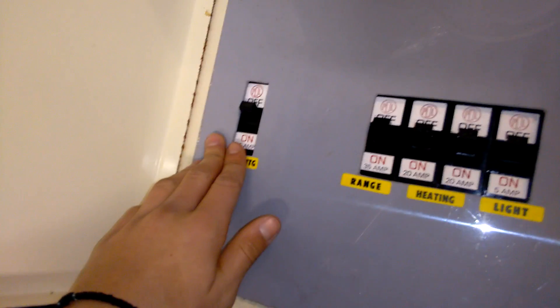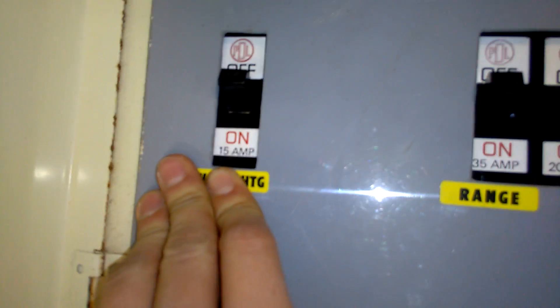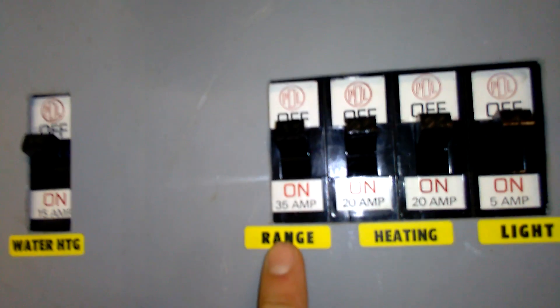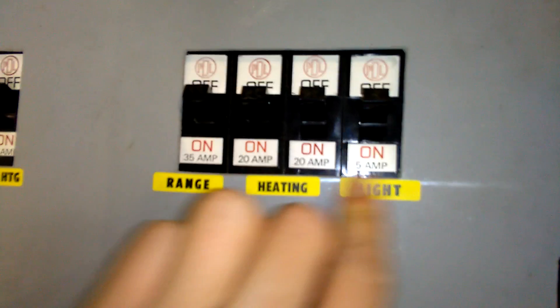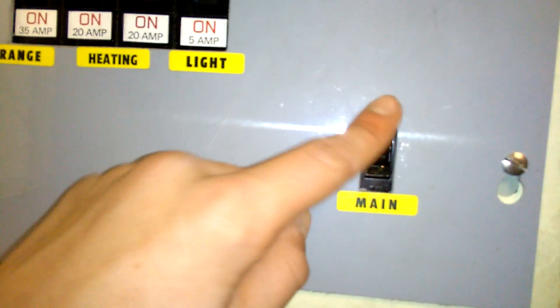I'll show you an actual fuse box. This is for like a little apartment. You've got the water — heating over here, 15 amp. You've got the range, 35. You've got the heating, aka power outlets, 20 amp and a light, 5 amp. This is the main switch, 60 amp — as usual, per regulations, 60 amp. And these MCBs of course.